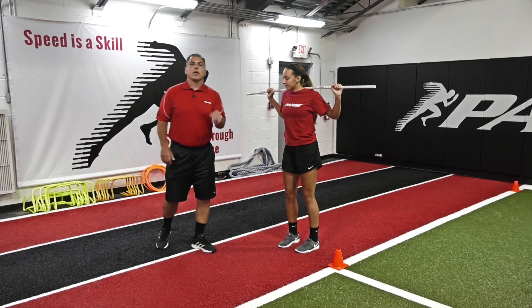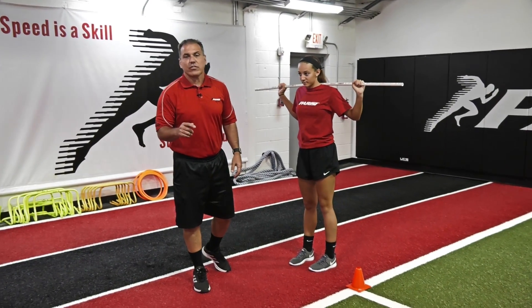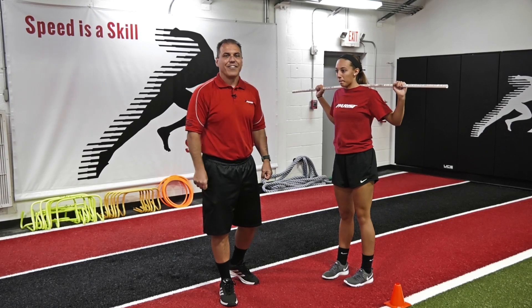Add this into your repertoire, check it out on our TMS system, and it's going to help take your athletes to the next level.